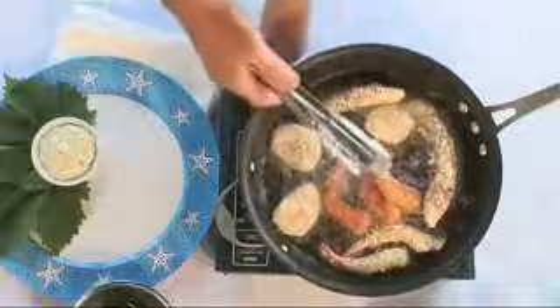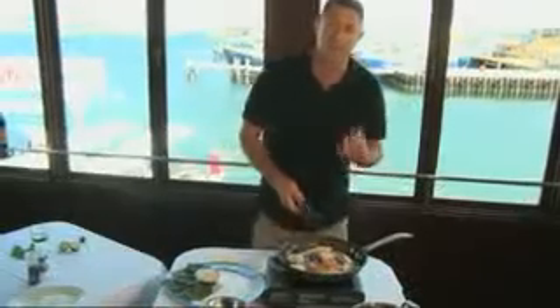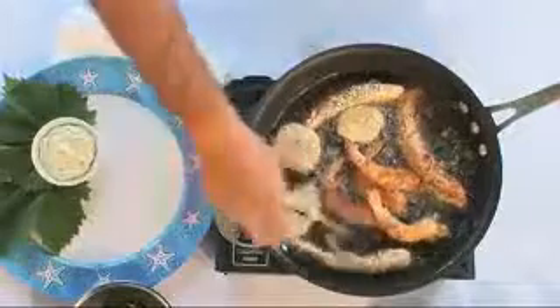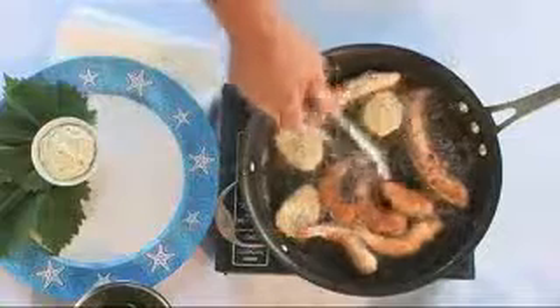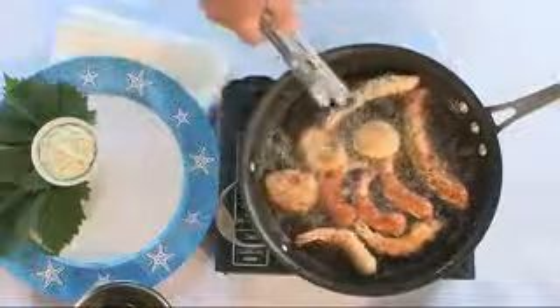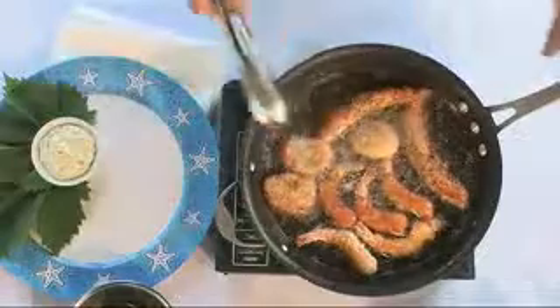You can spice your crumbs up. This is a panko breadcrumbs, but you can put some chopped garlic in there, some chopped parsley, or some chopped lemon thyme. Now scallops especially require very little cooking, so I'm keeping my eye on those.